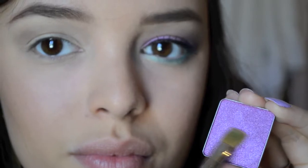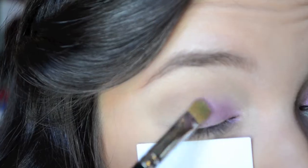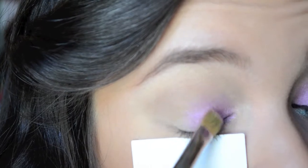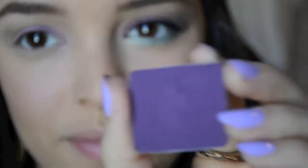Now I'm taking an Inglot eyeshadow in shade number 39 on a flat shader brush, using an index card or any piece of paper placed under my eyes so that the fallout won't ruin my face makeup, and just taking that shadow and patting it on the first half of my lid.